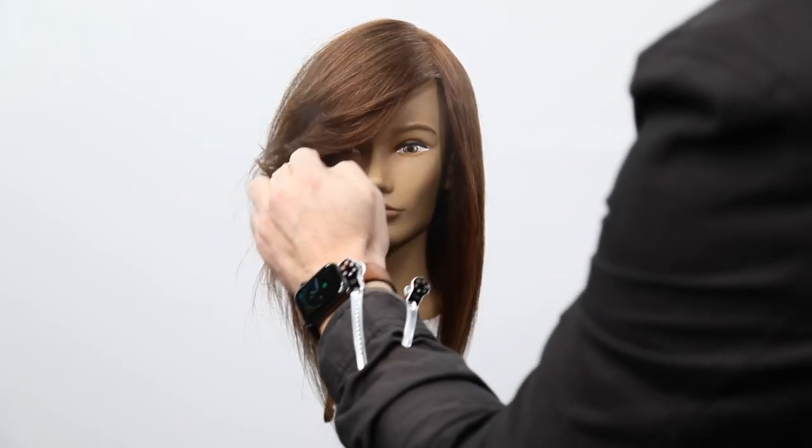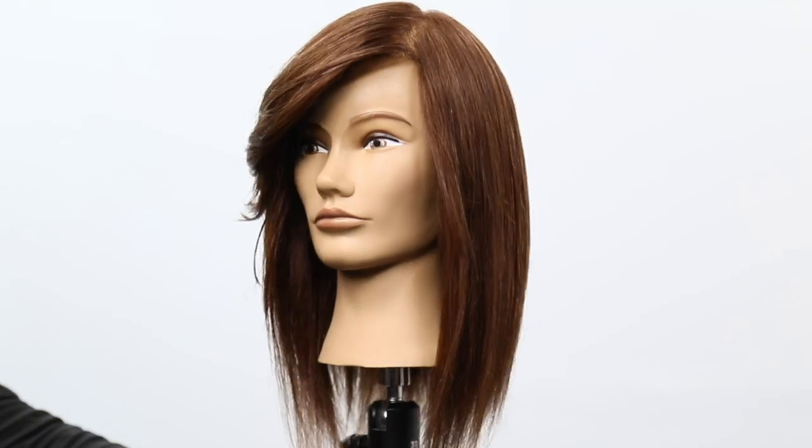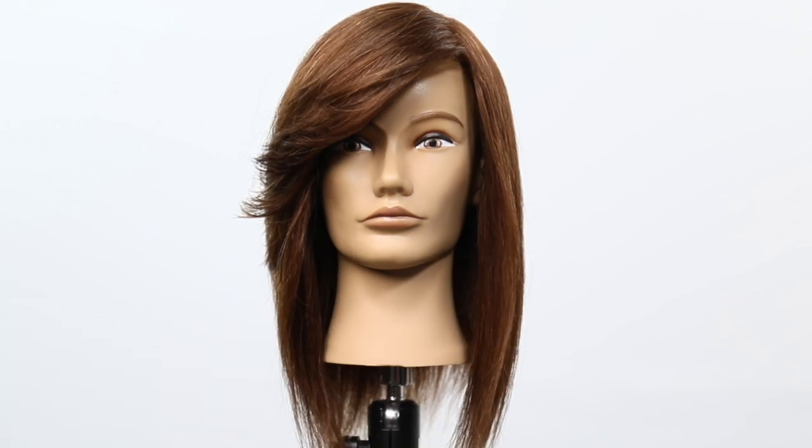I take Paul Mitchell Hold Me Tight and I spray that through the hair. You can see how much texture and movement there is, how light that fringe looks, how consistent it looks. That's your end result. Hope you like this video, thanks for watching.